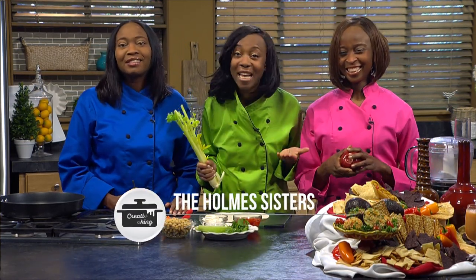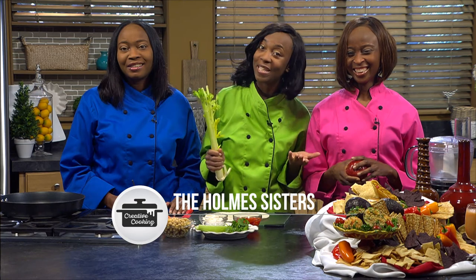Hello and welcome to another episode of Creative Cooking with the Home Sisters. I'm Taisha. And I'm Jan. And I'm Kimberly. We're so happy that you could join us today as we talk about the wondrous, creative, wonderful, bountiful food that God has given us to eat. Today we have for you Tuno wraps and Tuno stuffed avocado.